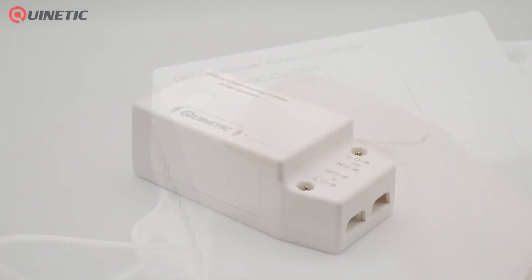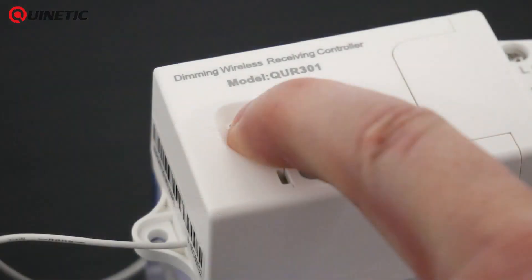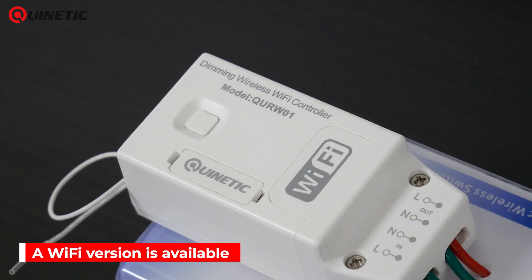Should you wish to unpair and reset the controller, simply press the function switch and hold for 15 seconds until the indicator light goes out, and then all pairing information is now cleared. A Wi-Fi model is also available.